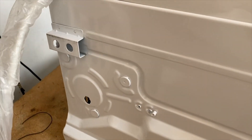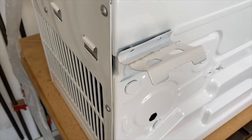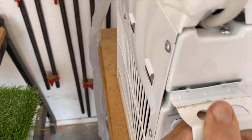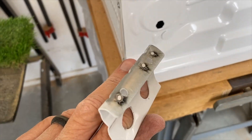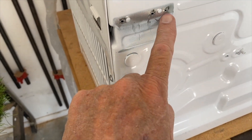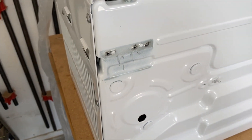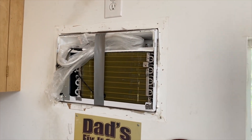I'll have to remove these two little extensions on here. To get these off you just bend them out, and then when you work them back and forth up and down you can see it gets looser and looser until it just pops right off. You can see there are three little spot welds on here that were holding it on, and it comes off cleanly.